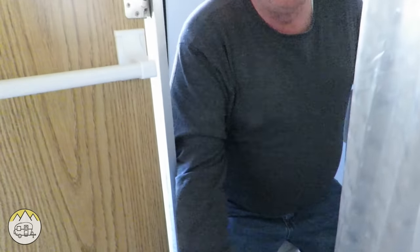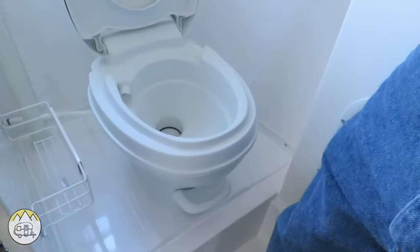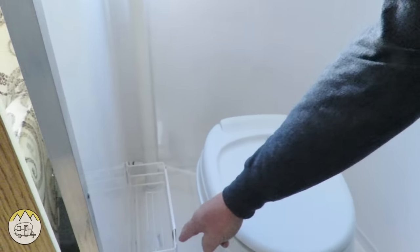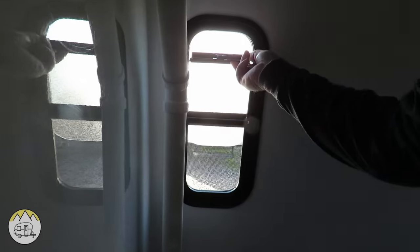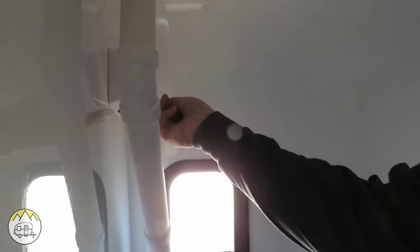And then we have the bathroom — let's step in there and take a look. The bathroom has a tent for the toilet with a flush valve in the front, and a little basket here to store items. There's a little ventilation window with frosted glass for ventilation, and a light up here — though the battery is not installed in this model.